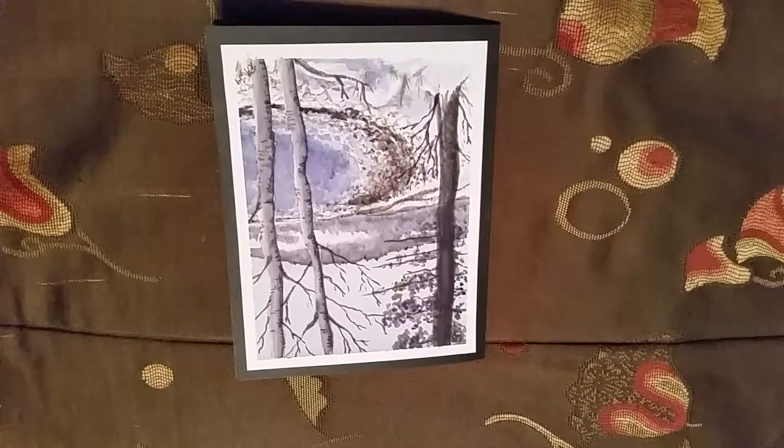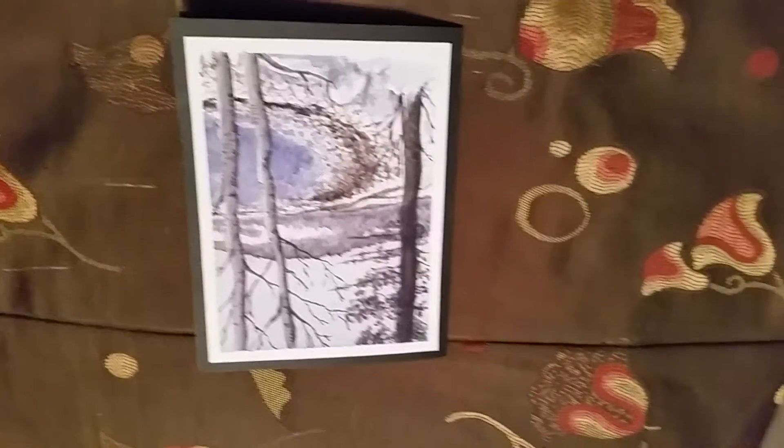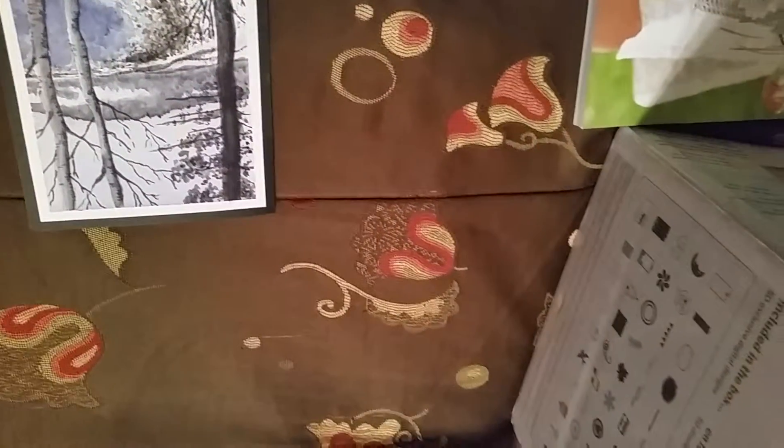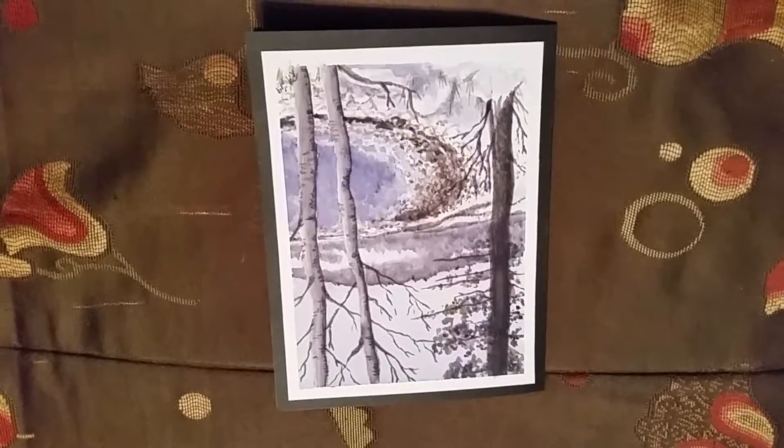There's a really big thing that I got really excited about and I can't wait to use it — I'll give you just a little quick peek. Anyway, that's my card, thanks for watching guys, I'll catch you later!